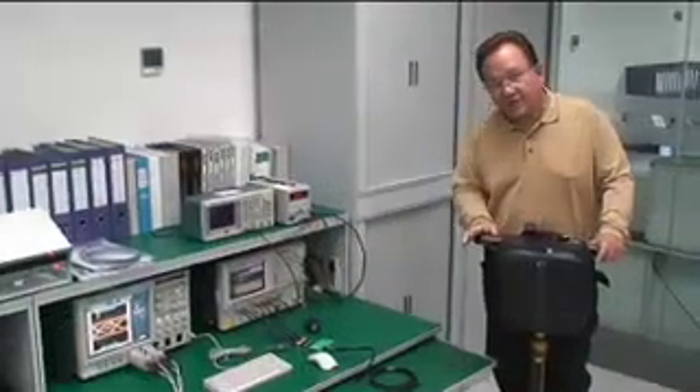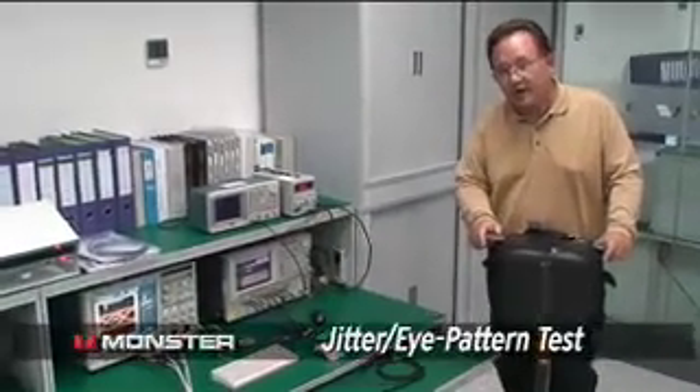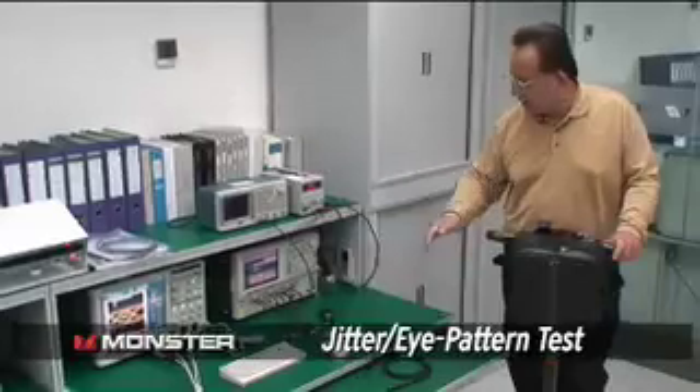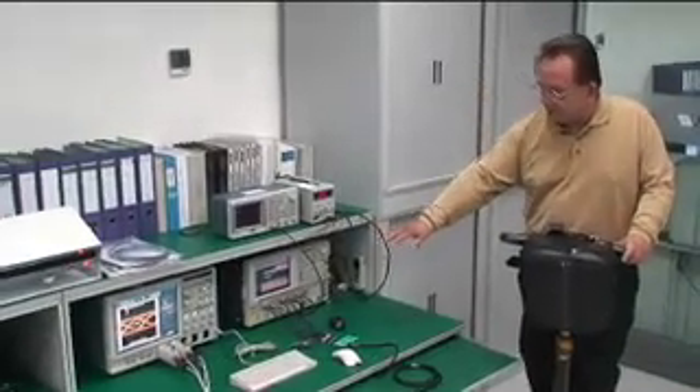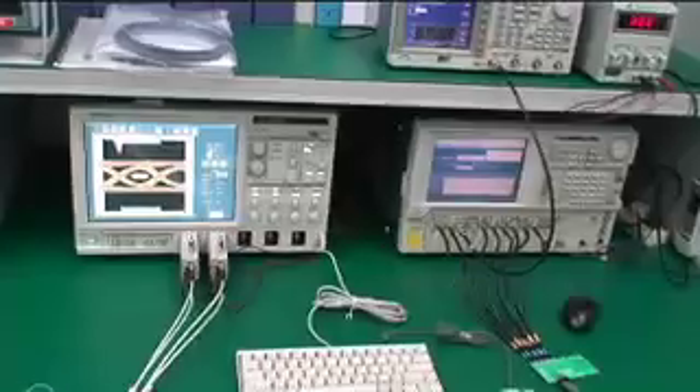This gear is not cheap. There's probably over $3 million worth of gear in this laboratory that we use for our R&D, but also for our testing after production. This is our test setup for the jitter and eye pattern test — here you see a signal generator that is generating the eye pattern test through the Monster cable.